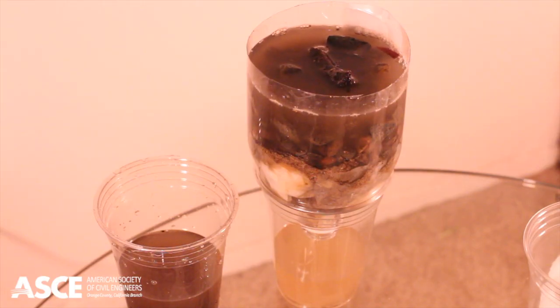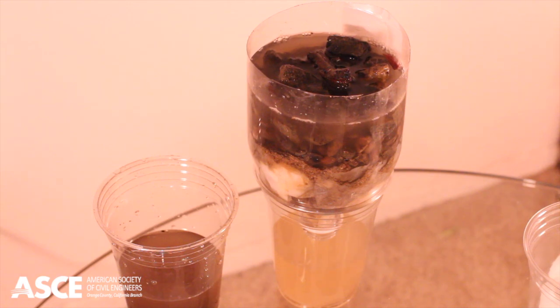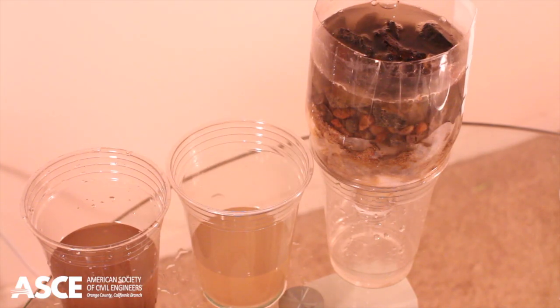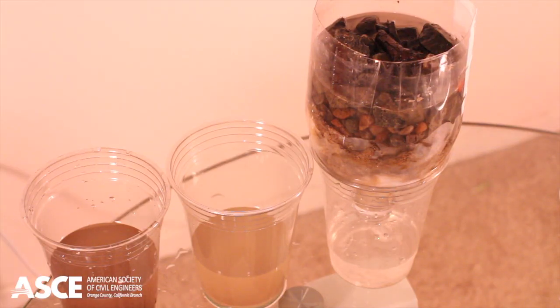The first pass will show that the water is slightly cleaner than the original mix. Once all of the water has been collected into the second cup, filter it again. The second pass should be clearer than the first. You can continue this process as many times as you'd like, and each time you will notice the water become clearer and clearer.